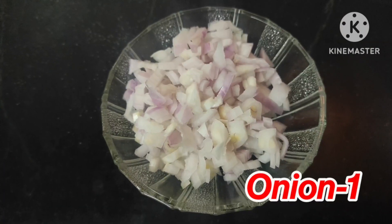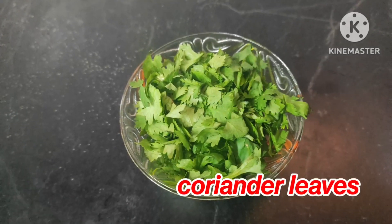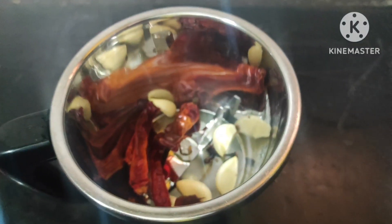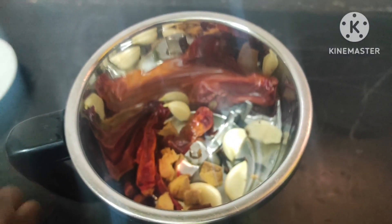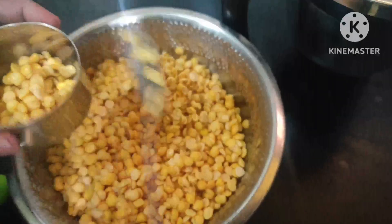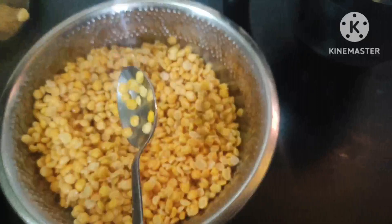Put a little bit of mix in a mix jar. Put 2 spoons in a bowl, then put 3 spoons in a bowl.